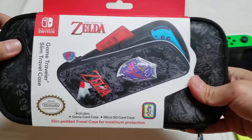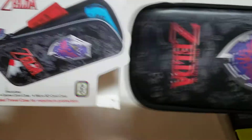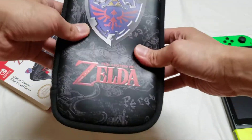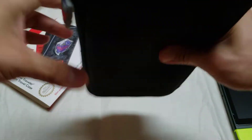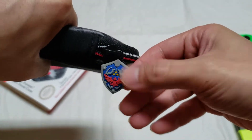Here's the front. So let's take a look. This is a soft pouch — leather feel, soft padded. This is a rubber zipper. This part is rubber.